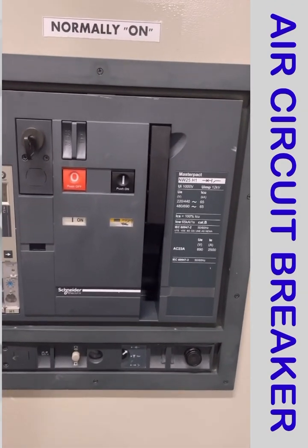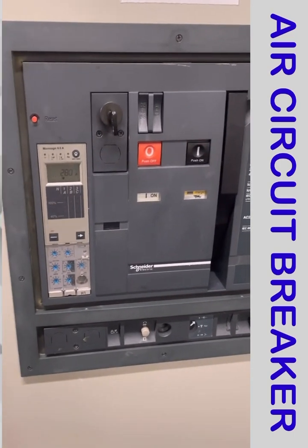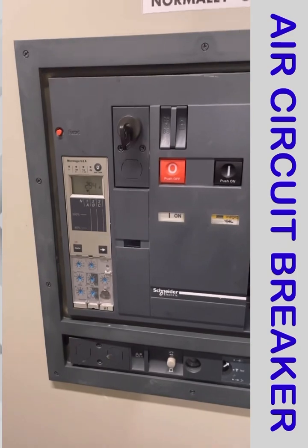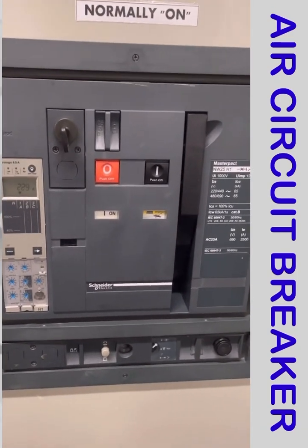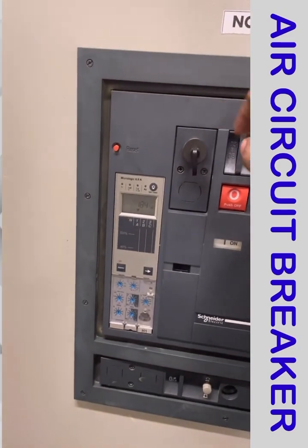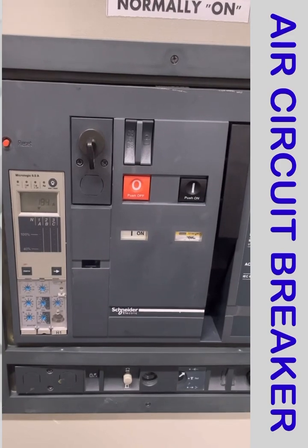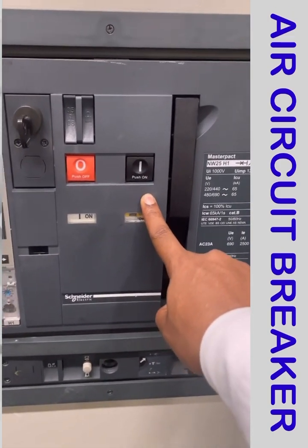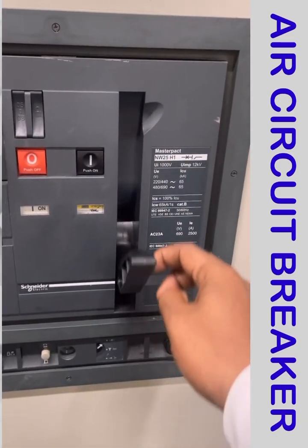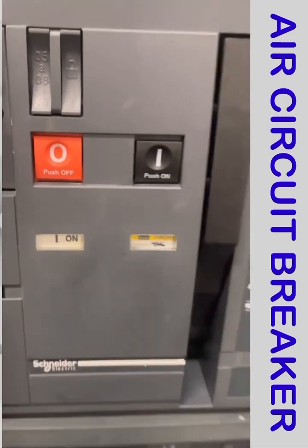Everybody knows the operation of an ACB — we have discussed it in my last video. This is the lockout: if I turn the key, the breaker will be off. This is the push-off button, this is the on push button, and this is the spring charge indicator. Right now it is charged.